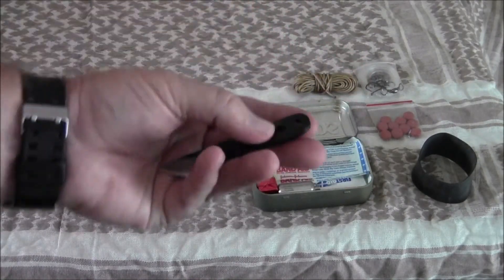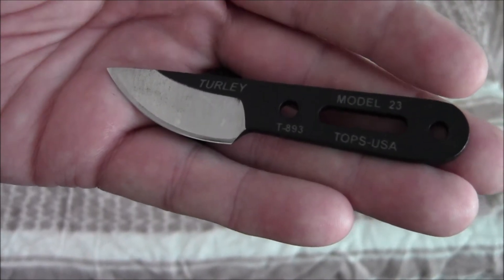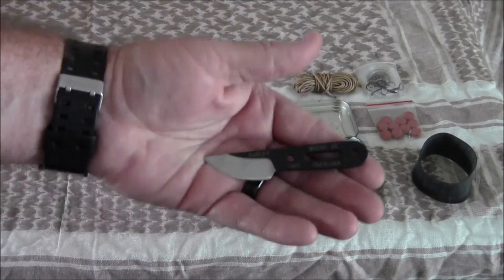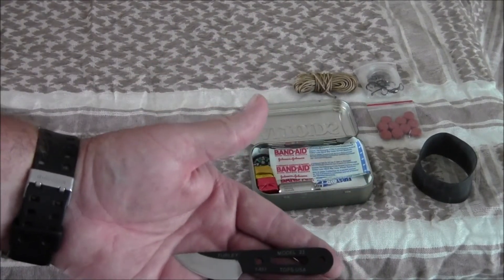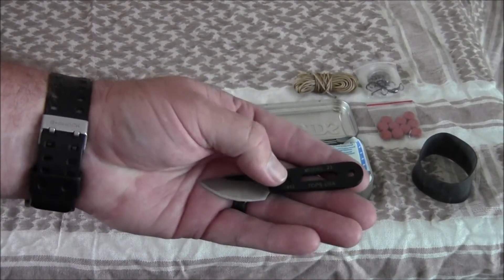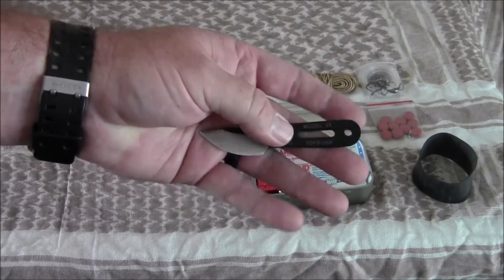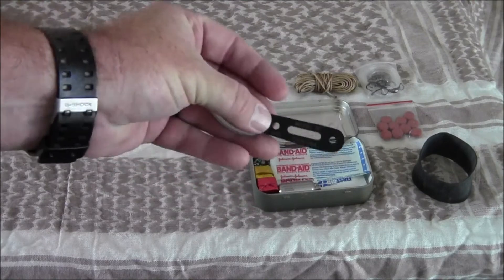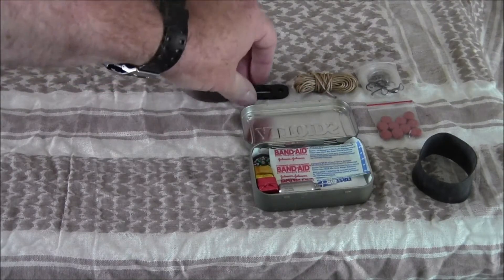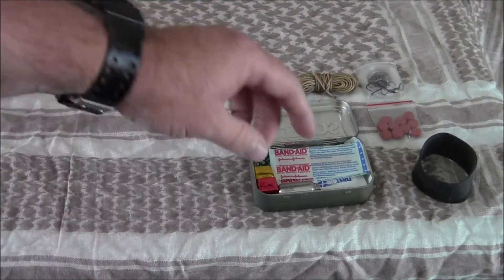Also in this kit I've included a Tops knife — it's called the Model 23. I had bought another survival kit from Tops which included this knife along with an ID card, a button compass, a Fresnel lens, a fire starter, and a magnesium fire steel rod. It was actually cheaper to buy that kit than to buy this knife separately. With the holes in the handle you can use your cordage to make a handle or lash it to things. It gives you a nice fixed blade that's fairly thick, so it's a good option for cutting.